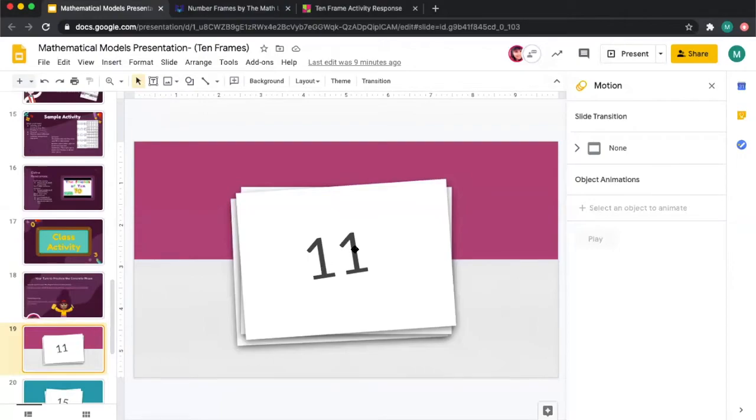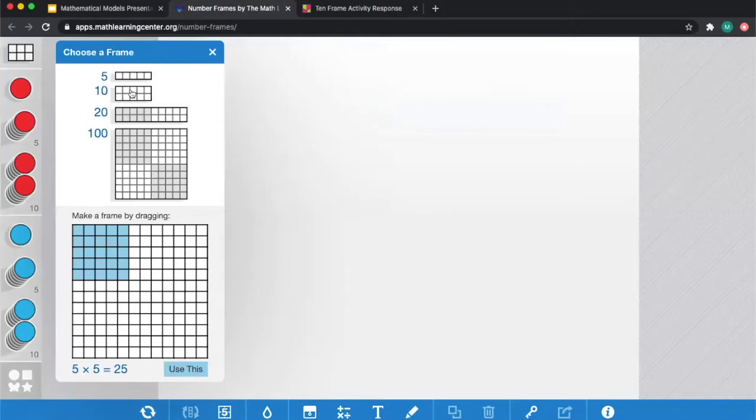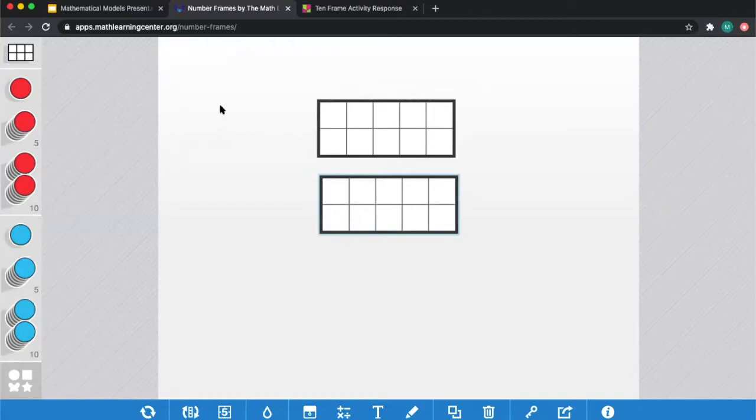The first card says to model the number 11. In the top left corner, you choose a frame. For this activity we'll use the 10-frame — click it to get a 10-frame, and I'll select two in case it's a bigger number. To model 11, you can choose one chip at a time, five at a time, or 10 at a time. You can place 10 chips knowing it's 10, and then one more.